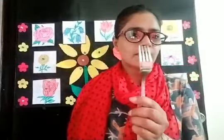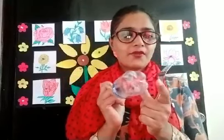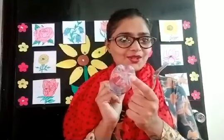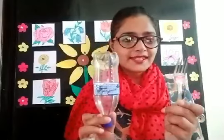I will show you the fork and water bottle. See, this is the fork and we will make flowers with it. And this is your cold drink bottle. So be ready — tell your mama to give you a fork and a small water bottle or cold drink bottle. Take out your drawing file and some paints.